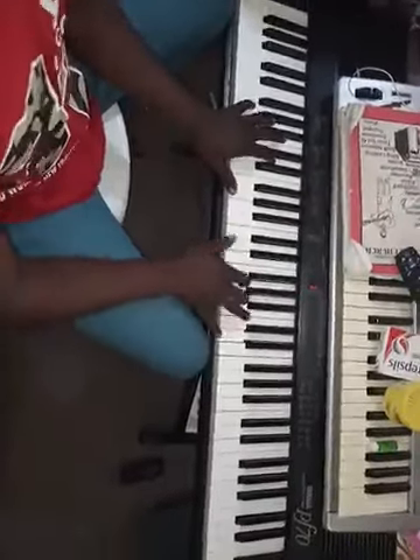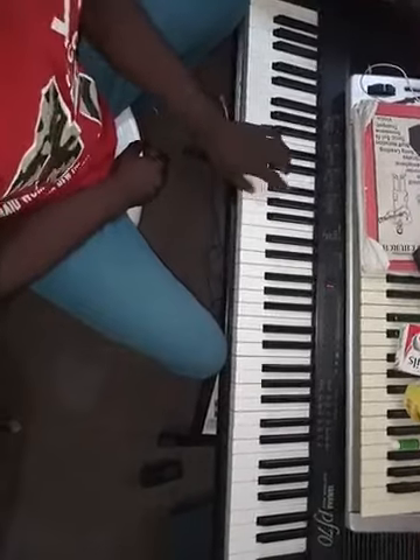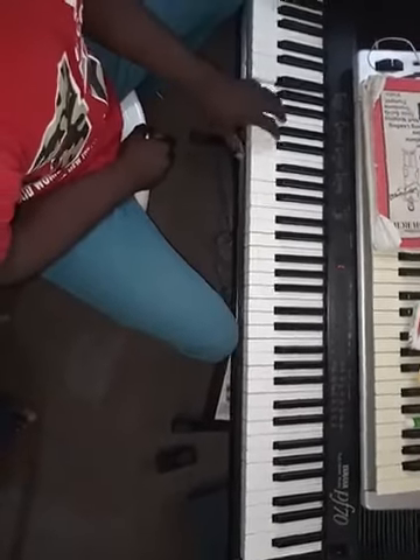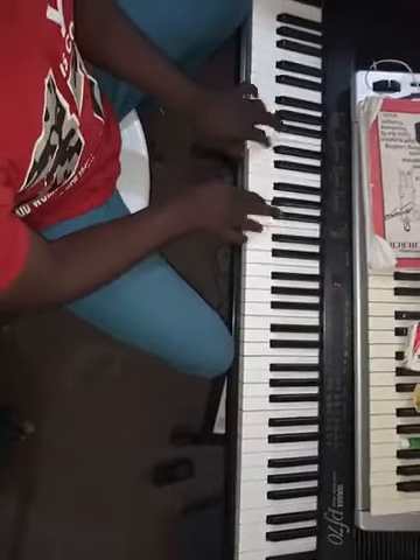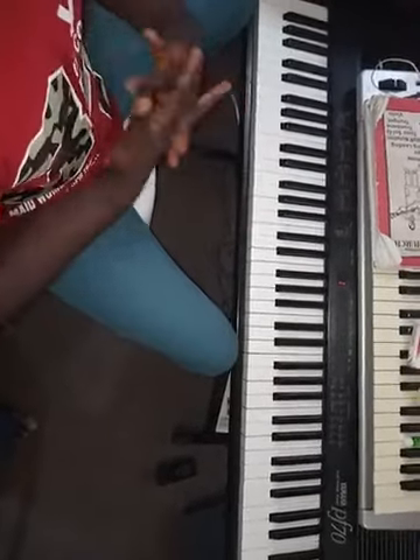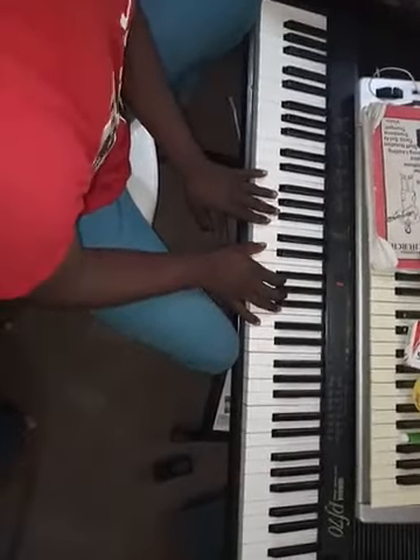Okay, so we are in the key of G now. That's an exercise there. So in the key of G, let's quickly do some stuff here.